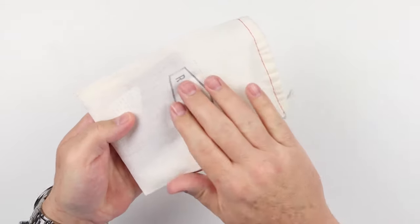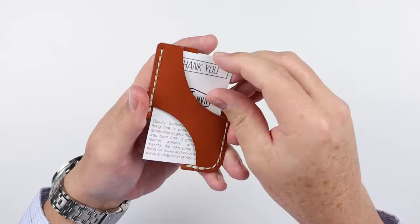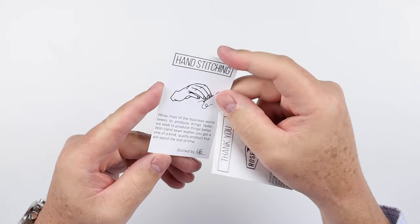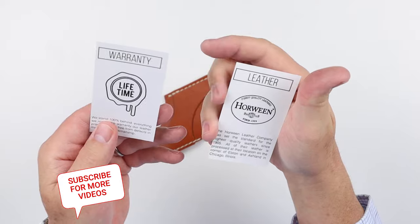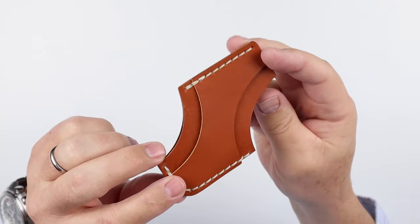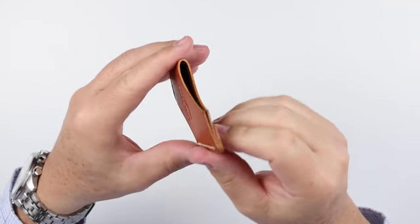We have a cotton bag here stamped with their logo on the front. Very nice. Opening it up, we have a nice thank you card — a couple of them. And a warranty card — lifetime warranty — which talks about the sturdiness of hand stitching and what it can provide you. This is made from Horween leather, which is fantastic. This particular wallet was launched on Kickstarter, and the Claude quickly became a success and one of their most favorite wallets that they sell.